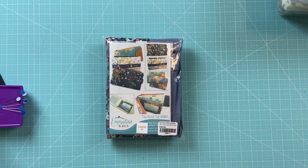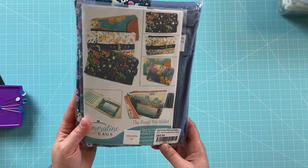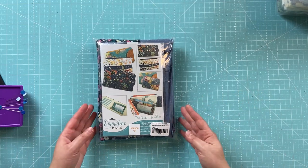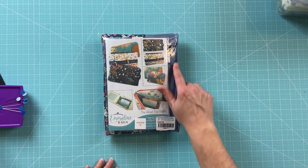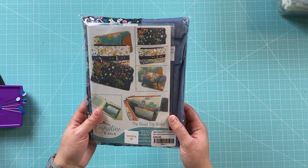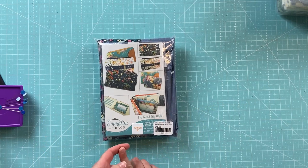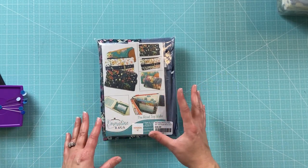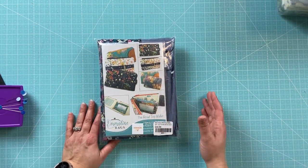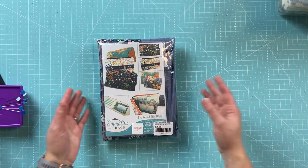Most people are going to see that and maybe say that is a lot of money for a wallet you have to make yourself, but consider that you do get the pattern and you'll be able to make many more wallets. From what I read in the description, everything you need to make the wallet is included — you're not going to have to buy any hardware or interfacing.